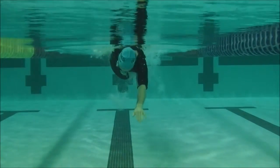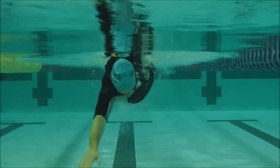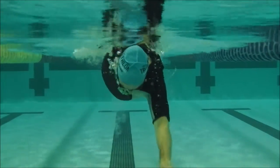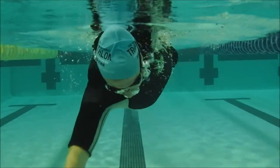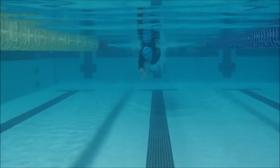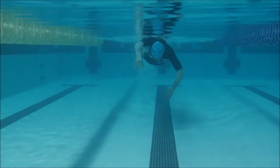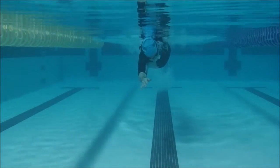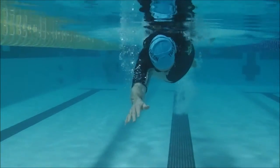Here we can see that rocking motion when you go over onto your right side — the hand slides across and the elbow drops around. The elbow still sort of drops on that side, so just keep that elbow up and over.